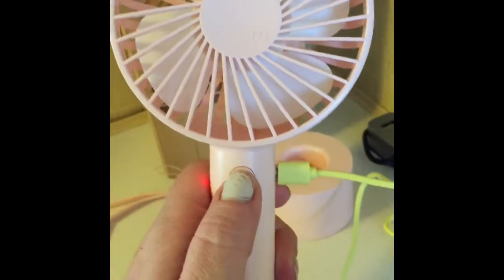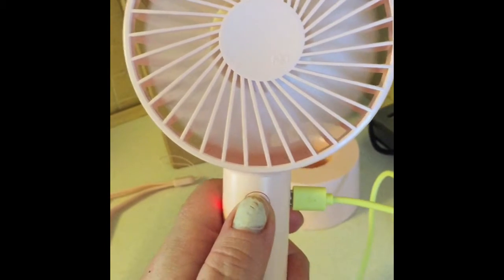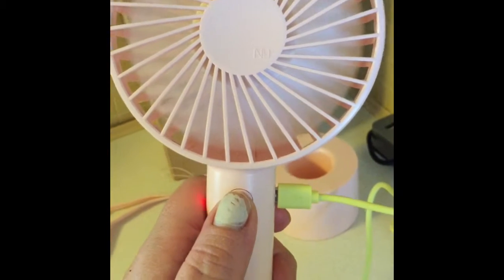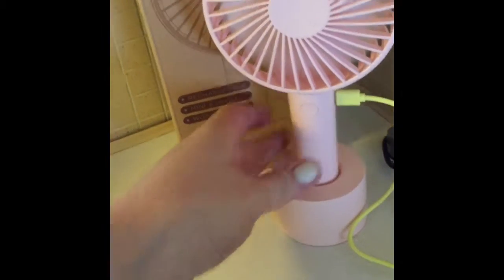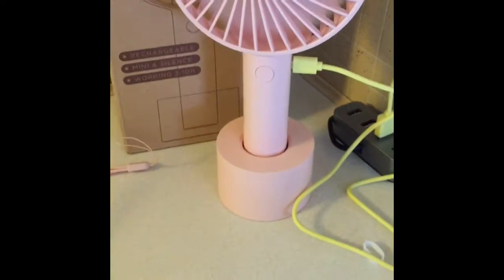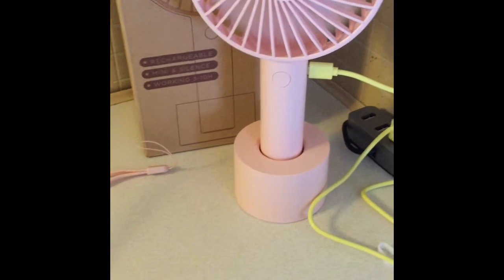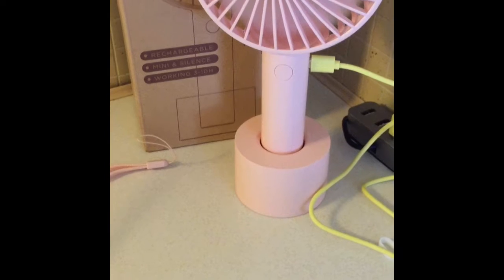I would hold it. It works in three speeds: low, medium, and fast. And let me tell you, this has a lot of power. You can even just set this down and put it in one of your rooms — like the kitchen, the bathroom, the living room, any living space, bedrooms.